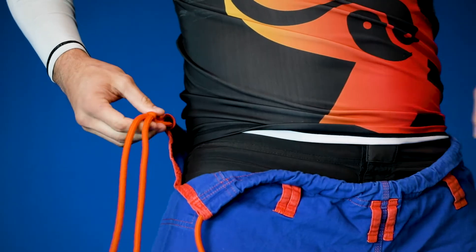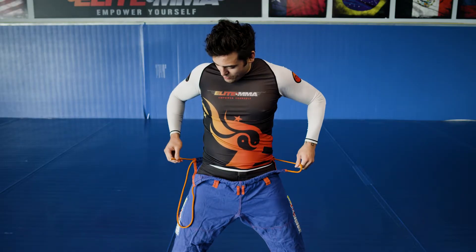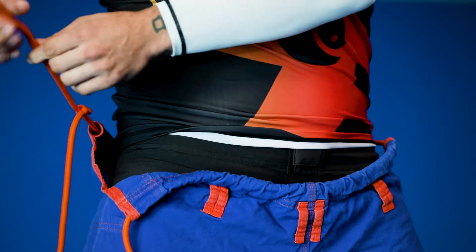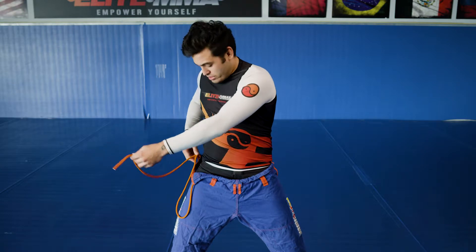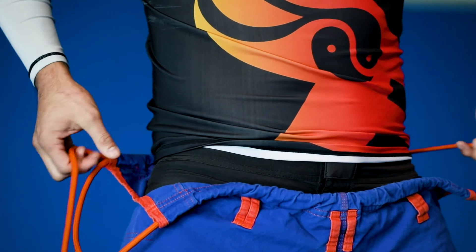And what you're going to do is you're going to pull the string all the way through. Now, you've got to be careful that this string here is not going to get pulled in also. So you can move the knot down so that you have enough string. Once you start pulling, you'll start to feel the string come all the way through.